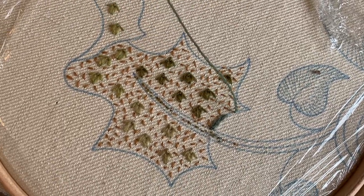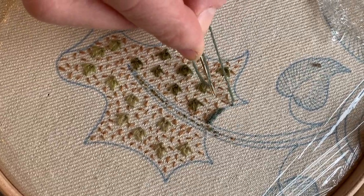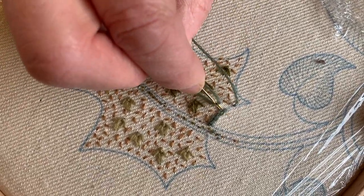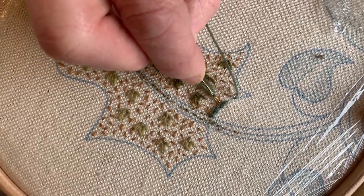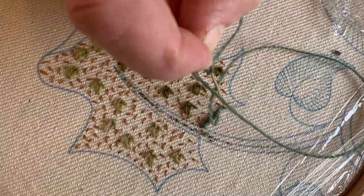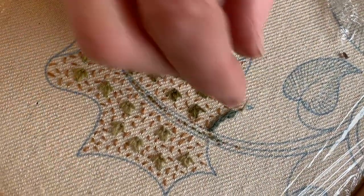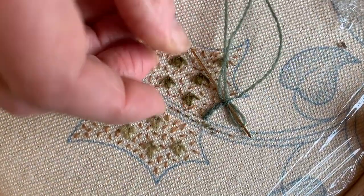The alternative to going pointy end first is that you take your needle, push your linen from underneath with your ring finger, and just dig down — really almost digging into the fabric like that. You'll hear a little bump bump, and I find that rather satisfying. Then down in the same hole. I'm just going to take you as far as the corner and then show you how I go round the corner.